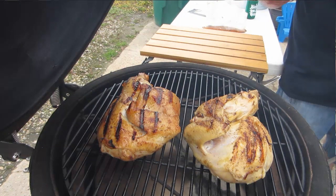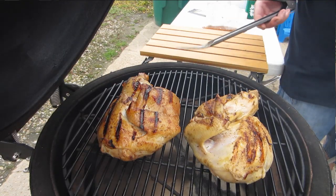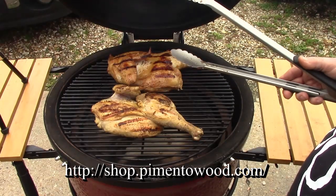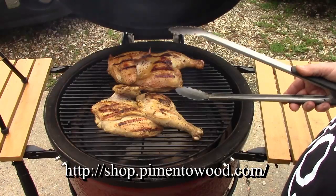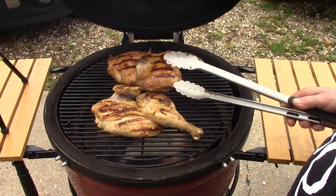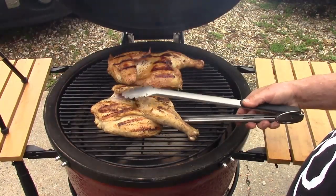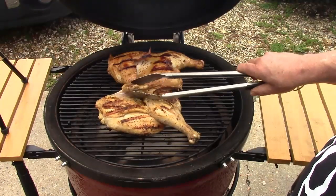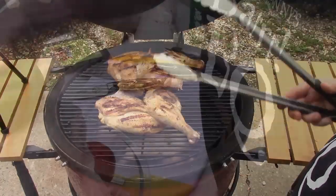Anyone that knows about traditional Jamaican jerk chicken would know the smoking wood needs to be from the pimento tree. Little did I know you can actually order that online — I found a website yesterday that sells the chunks, planks for planking, flakes, and shavings. I'm going to order some for future use because I've got quite a bit of seasoning left over. I can do Jamaican jerk pork chops, shrimp, more chicken — whatever.